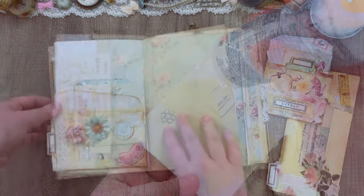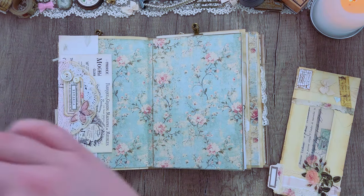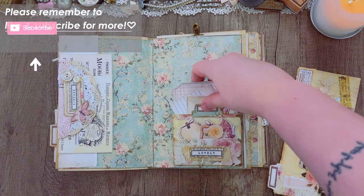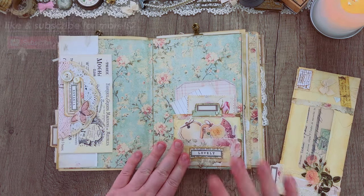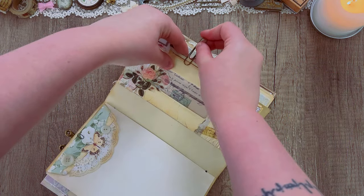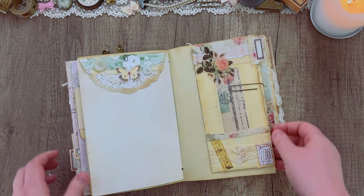I'm just going to do that with each of these pieces — some of them are pockets, and some of them I will be adding in using paper clips. It's kind of up to you how permanent you want to make things in your journal. Sometimes I like the option to be able to take things out of a journal and use them in a different project in the future, so it's kind of up to you what you want to do.